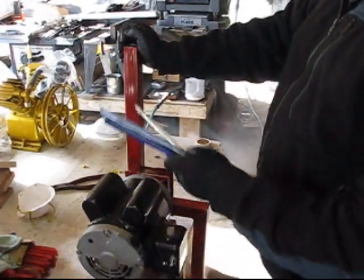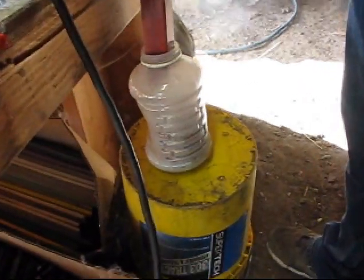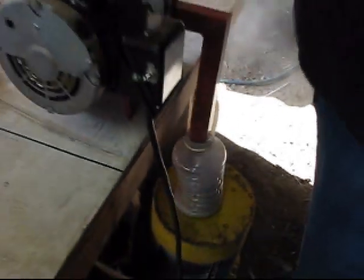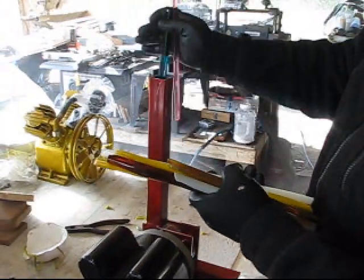This Frit machine runs at 3600 RPMs. It has a heavy-duty, high-speed steel blade that will last a long time, and just effortlessly grinds this glass right up.